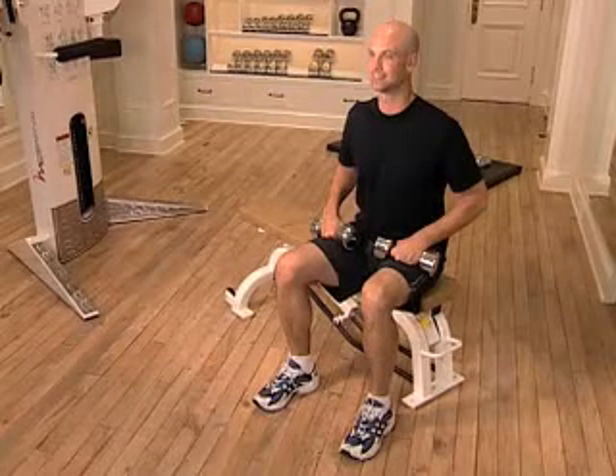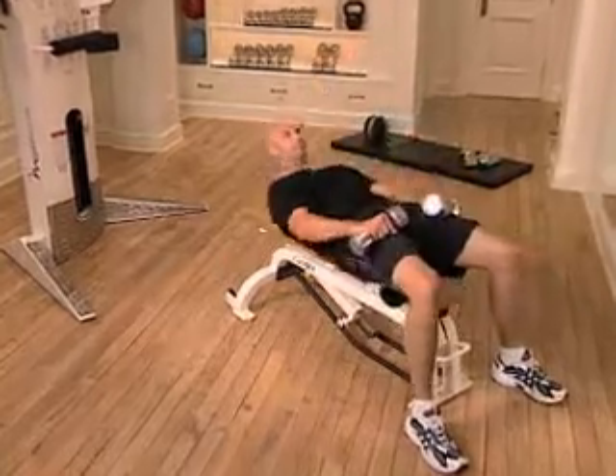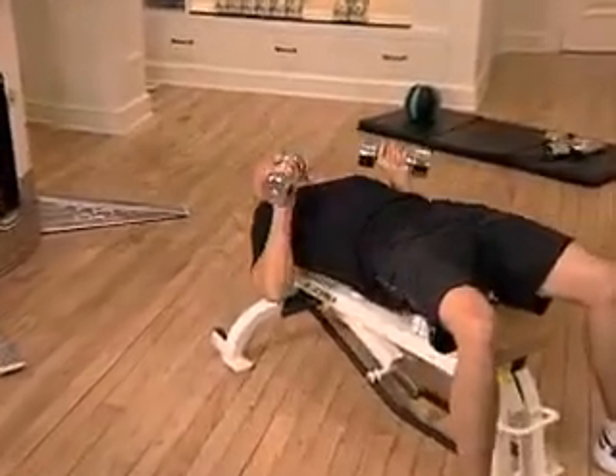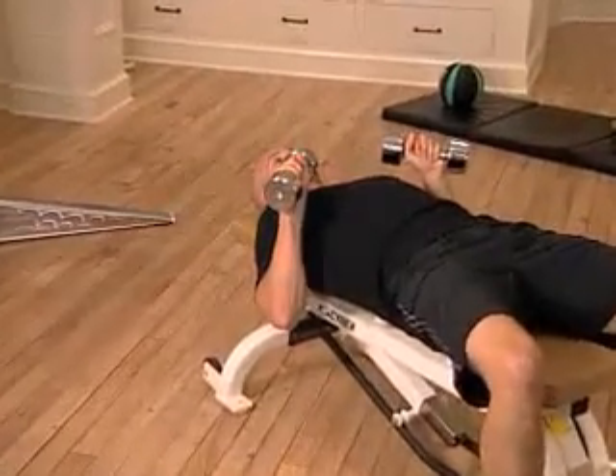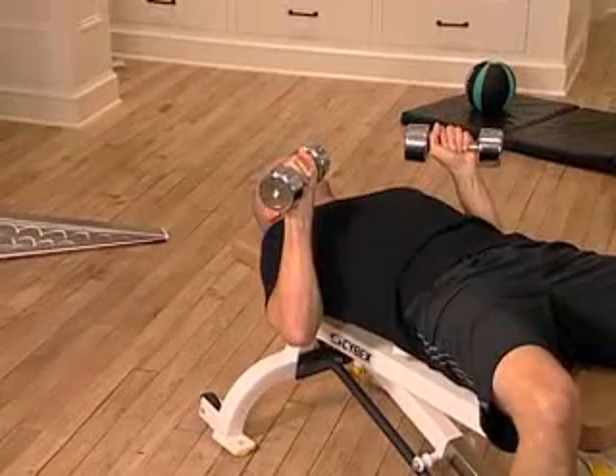The chest press. Lie on your back on a bench with your knees bent, feet flat on the floor. Keep your back flat against the bench with little or no arch. Hold a dumbbell in each hand slightly above chest level, palms facing forward.